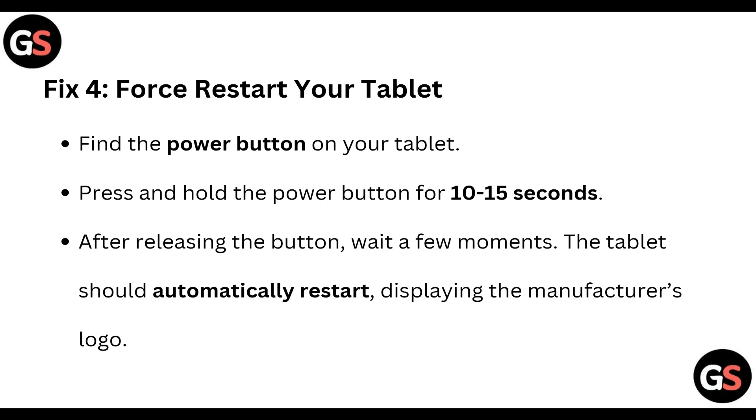Fix four: force restart your tablet. Find the power button on your tablet and press and hold it for at least 10 to 15 seconds. After releasing the button, wait for a few moments — the tablet should automatically restart, displaying the manufacturer's logo.